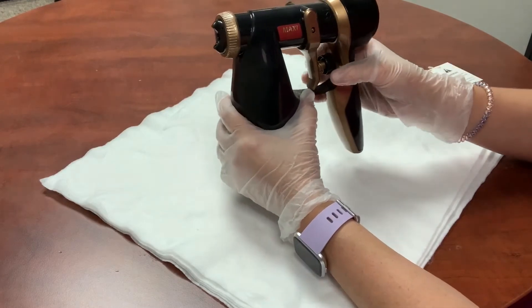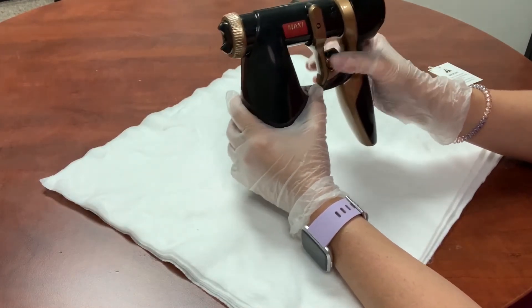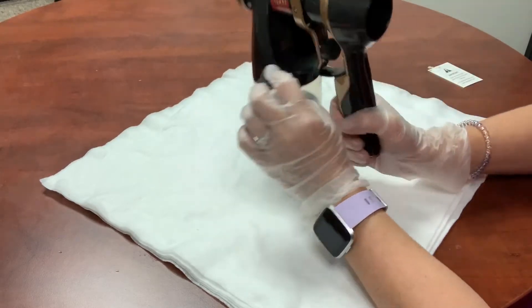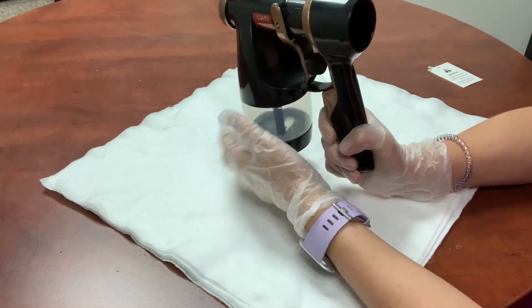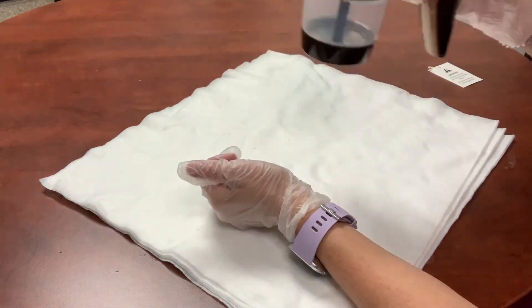You can adjust your settings to where it allows more water to come out, which cleans the gun better. Make sure that you turn that as far to the right as it'll go to allow more solution to come out, and then pull the trigger and continue spraying.